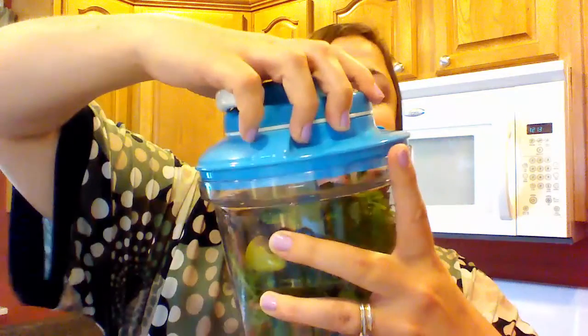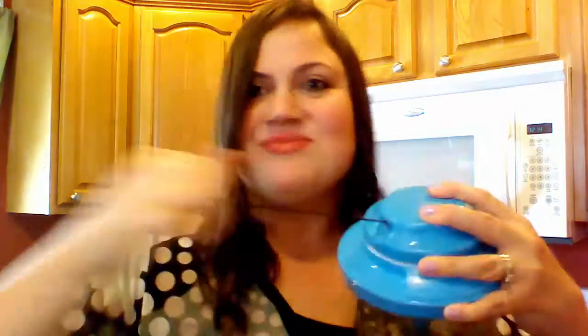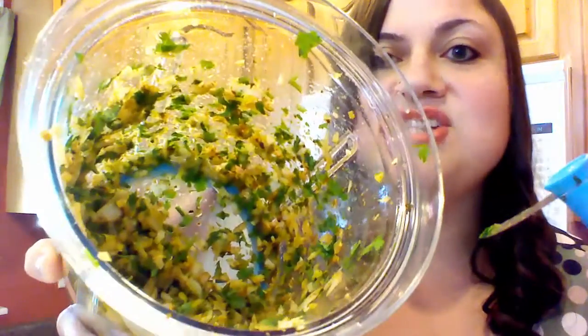We're just going to put this guy on like this and give it a few quick pulls. Look at that — beautifully chopped.